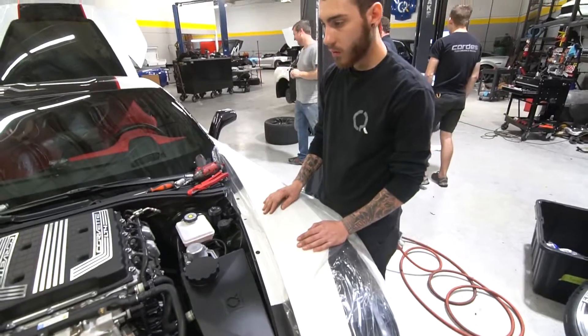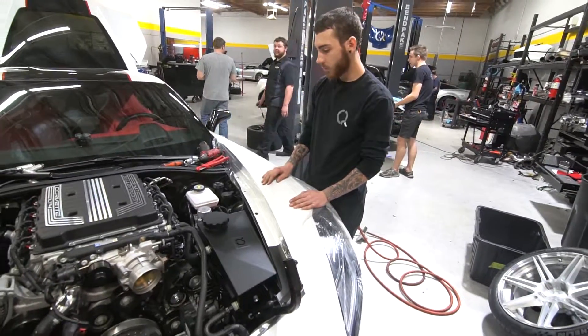Basically, why we do this is because this is going to be the fill point instead of the original hose — instead of the little stupid hose. That is our C7Z ice tank in a nutshell.